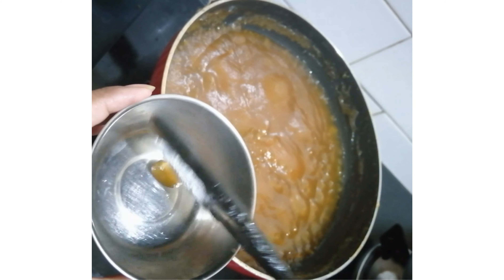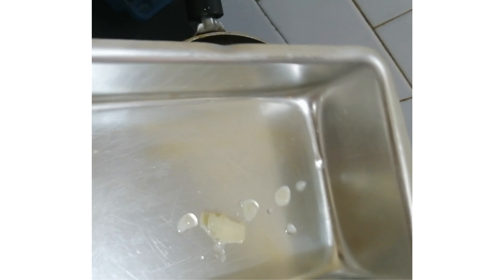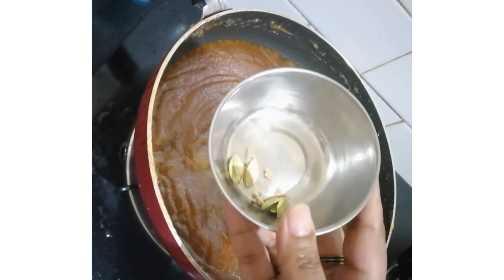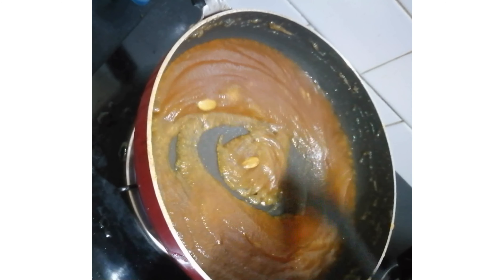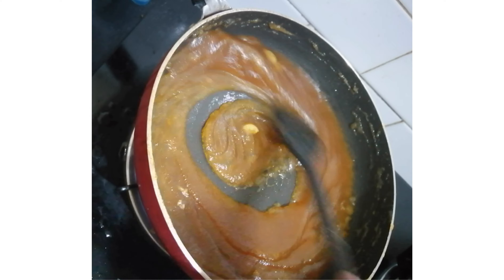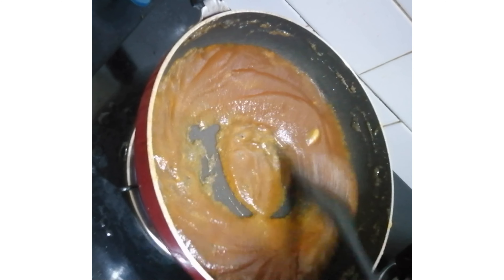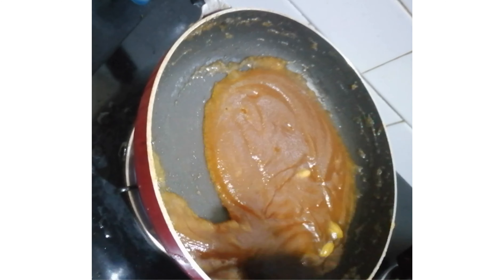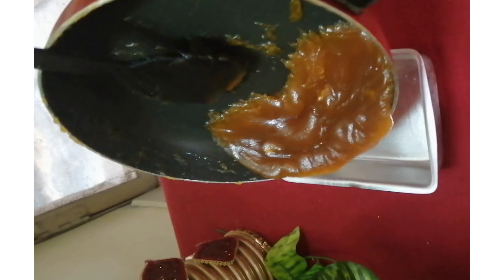It's the consistency inside 10 minutes. I will prepare the halwa for 15 minutes. This is my halwa. If you are ready, I will apply this to the halwa.